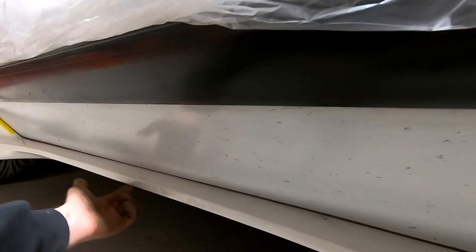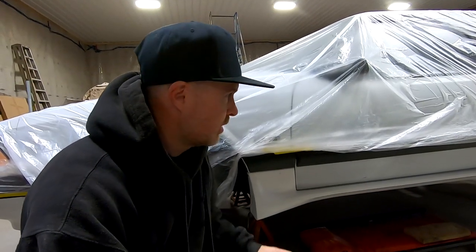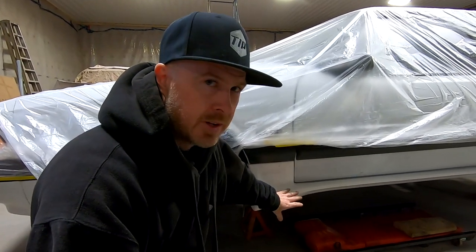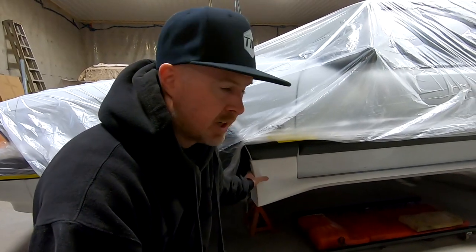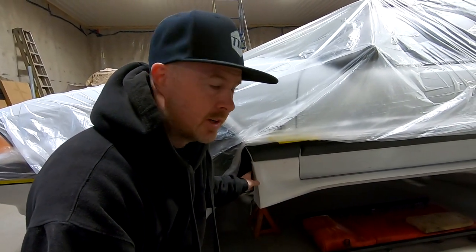If you remember the GT that we did, we used some Christmas trees up on the underside of the rocker panel. You can see behind me I've got the driver's side skirt all mocked up and fitted on here. It's looking good. The only fasteners I haven't done yet are the ones on the underside, but everything else is looking really good so far. Really happy with the way that it turned out.